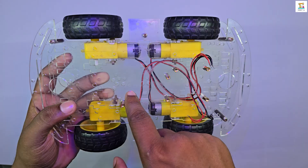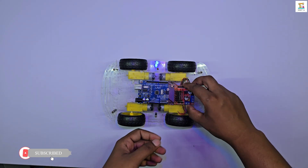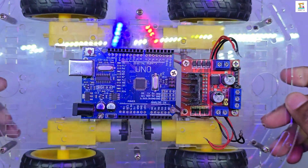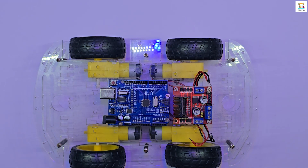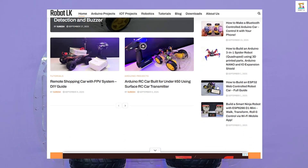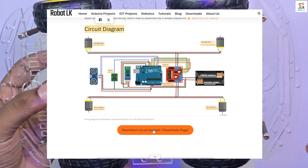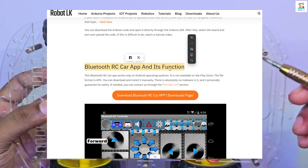Mount the Arduino board and the L298N motor driver on top of the chassis. You can use a glue gun to fix them in place, but I am using standoffs and screws for a cleaner and stronger setup. The complete schematic, Arduino code, and the mobile app are available in the details blog post on robertelker.co. You will find the link in the description.